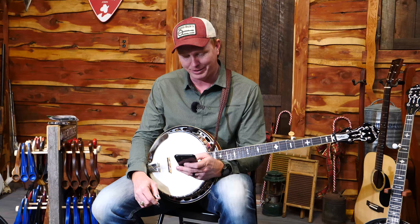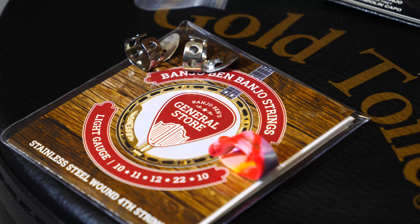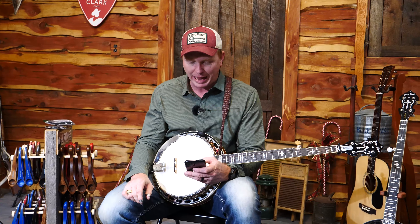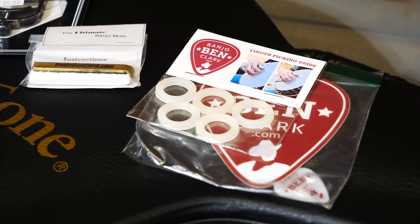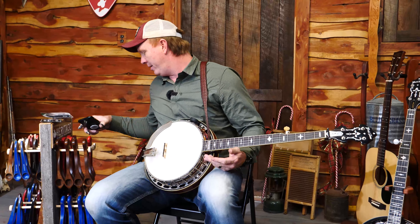I'm going to give you a banjo mute — because your significant other asked me to. I'm also going to give you another set of my bestseller Banjo Ben signature strings, a thumb pick and finger pick bundle, a case sticker, some flat picks, and finger anchors. Those are really, really cool.